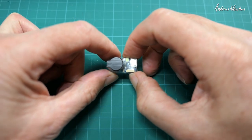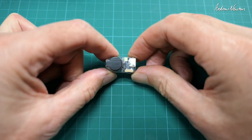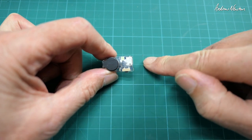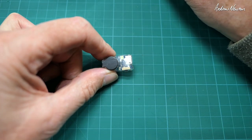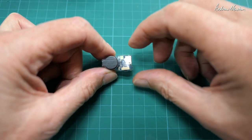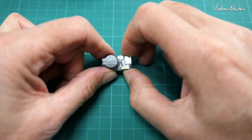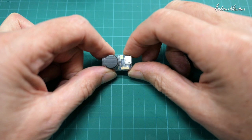To turn it on, hold the button for two to five seconds. You get two beeps and a flash, and it gives two beeps continuously in standby mode. To turn it off, hold the button again for two to five seconds — three beeps and it's off.